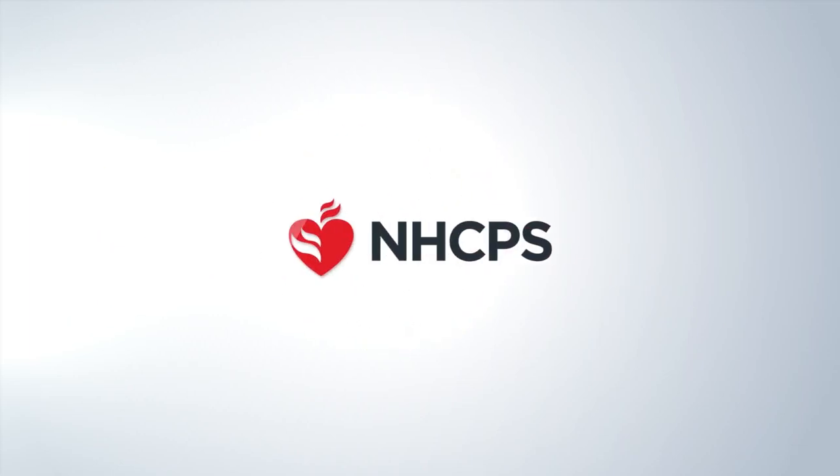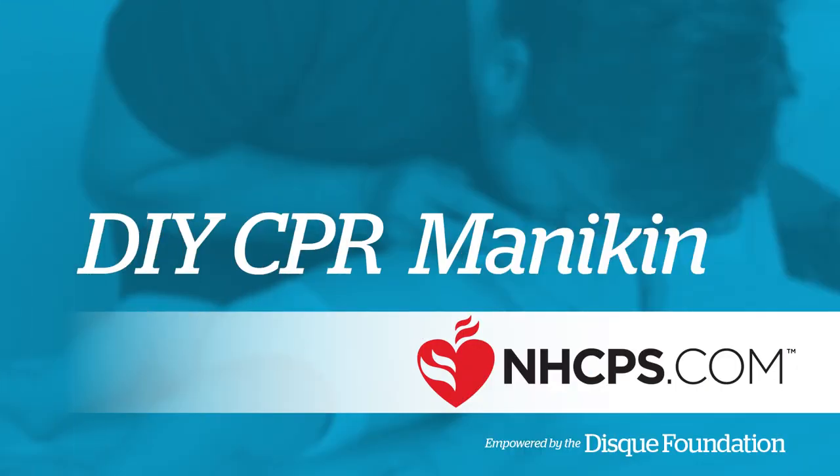Welcome to this video demonstrating how to make a DIY, or do-it-yourself, CPR mannequin, presented by the Disc Foundation.